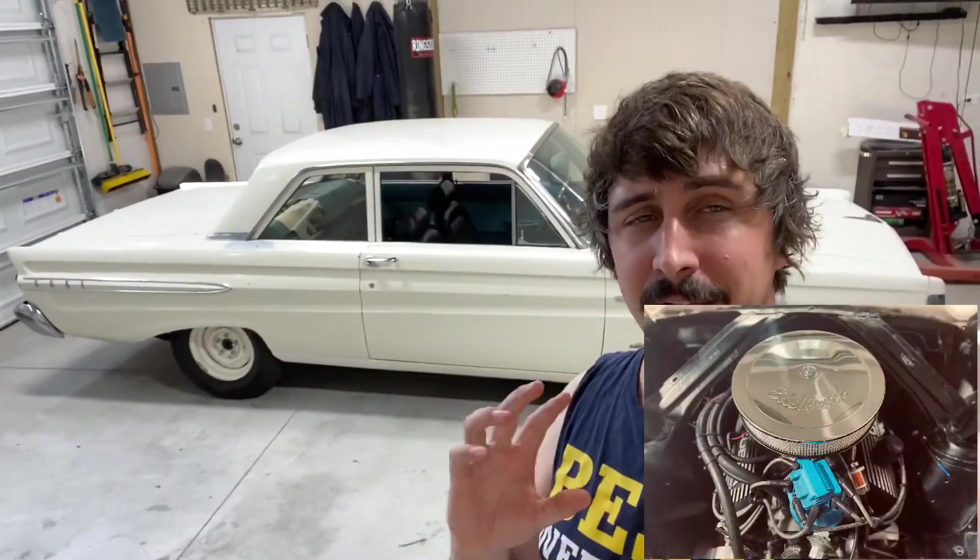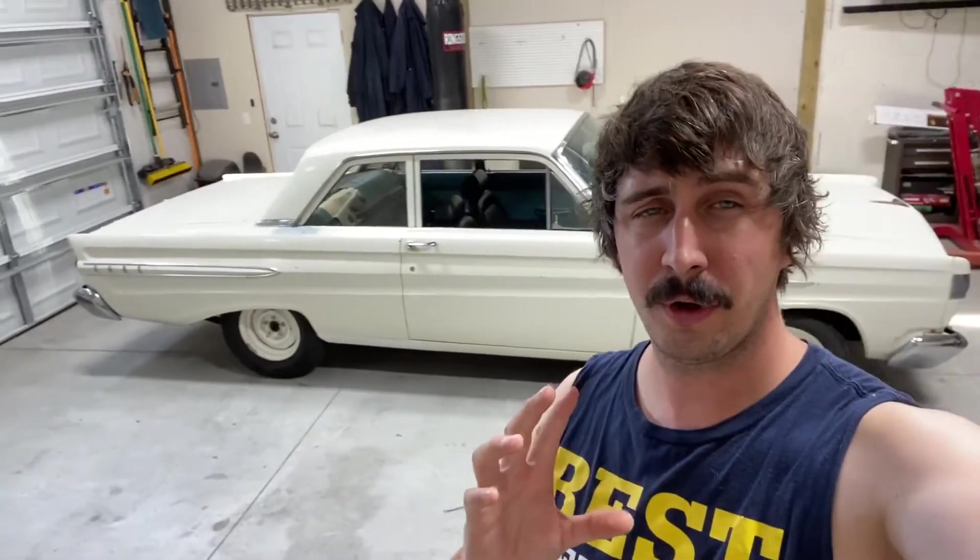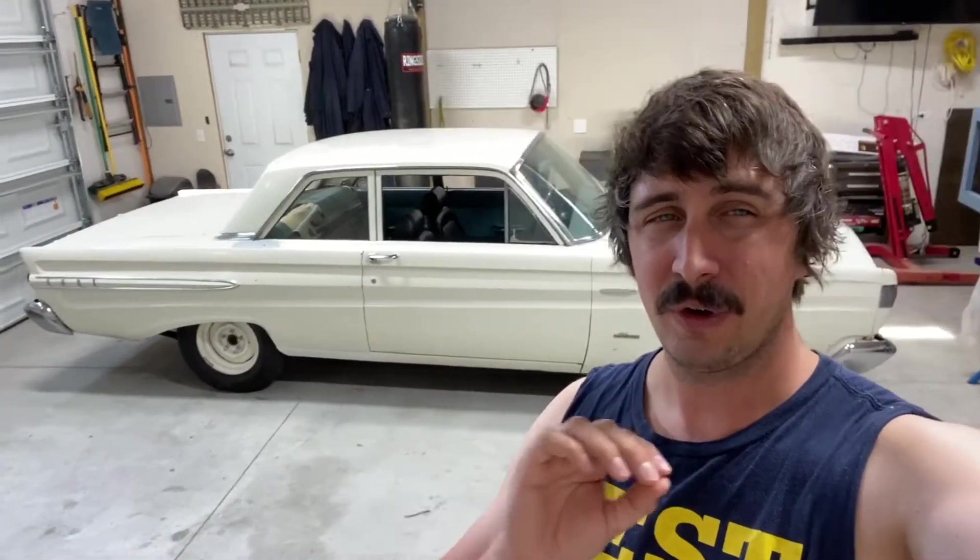If you haven't seen the first part on how to install a carburetor, check the link in the description — that's the very basics. In this video we're getting into the tuning. I'm going to show you what parts you need to purchase and how easy it is to get your tune dialed in before getting into the details like cruise, wide open throttle, and transition air-fuel ratios. This video focuses specifically on the idle mixture adjustment.